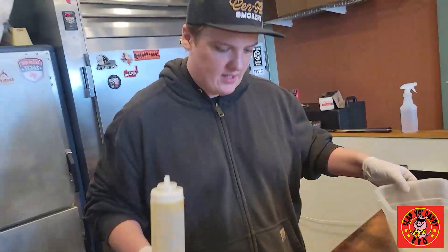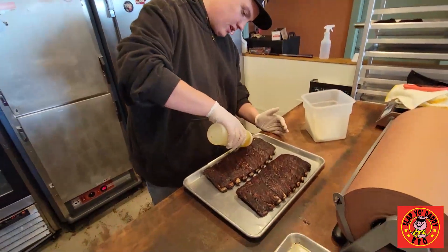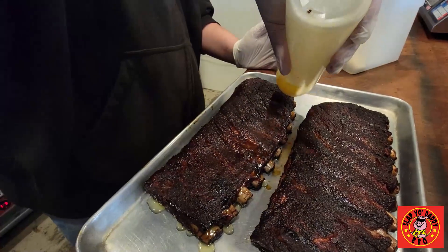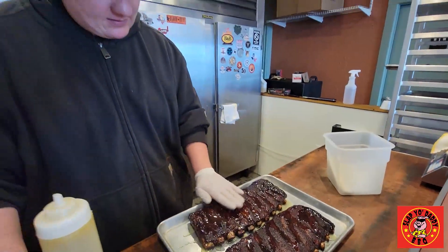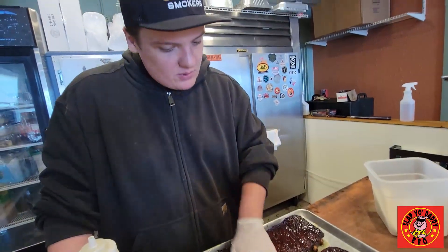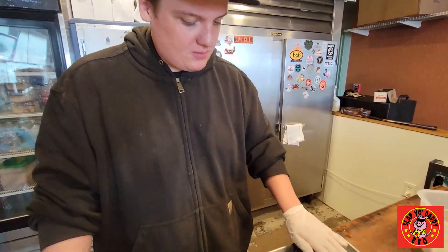We are here with our slabs that are at an appropriate temperature to start glazing them. We have our mango serrano glaze that we're going to apply. I always go around the edges first — make sure it's on every bite — then fill in. Just let these hang out until the customer comes and we will slice into these and hopefully serve some happy customers.